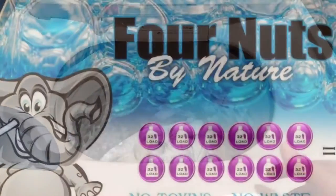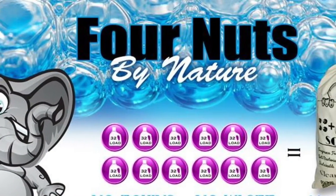Don't forget to find us on Facebook at Four Nuts by Nature or find us online at FourNutsByNature.com.